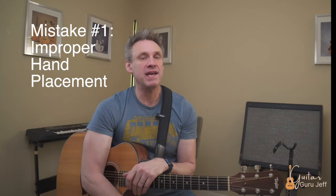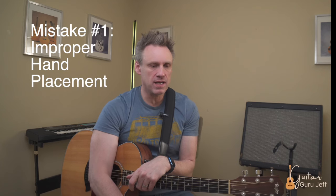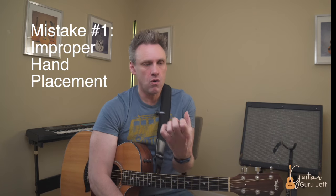Mistake number one: improper hand and wrist placement. A lot of times I see students come into the lesson and their wrist is contorted either this way or this way. The thumb is in a weird spot when they play — sometimes I see it over here, sometimes lower. Remember that if you make a fist with your hand, this is how your hand naturally wants to be. We want to relate to this when we're playing. Keep your wrist straight with your thumb generally behind wherever the first and second finger are. It should feel comfortable and like you have leverage if you pull.